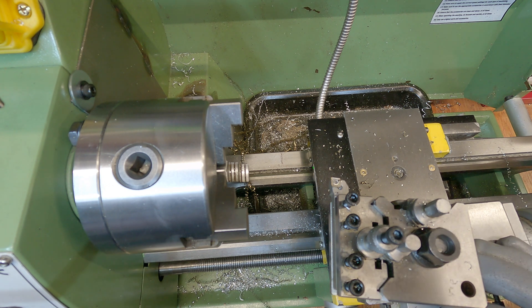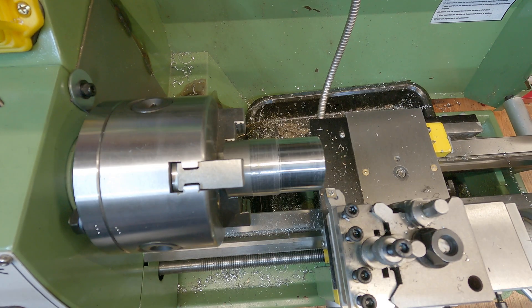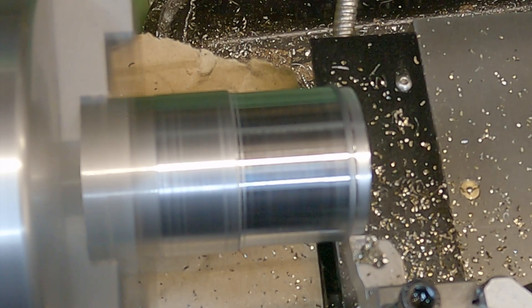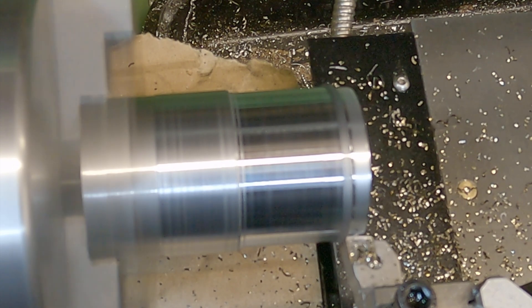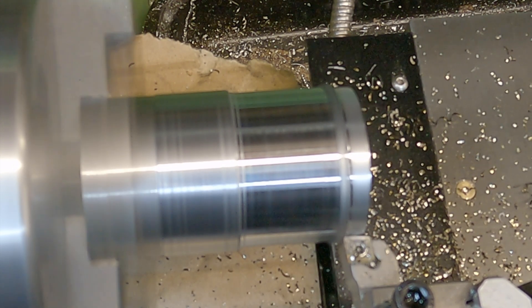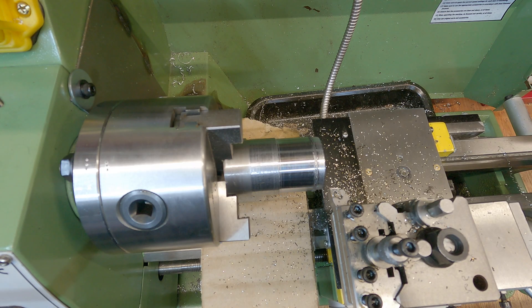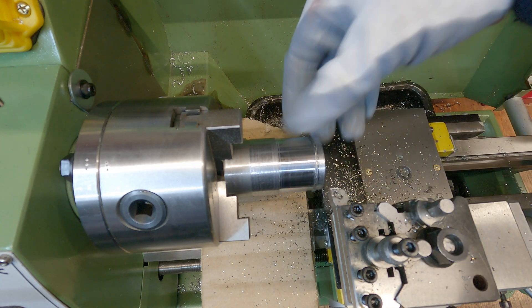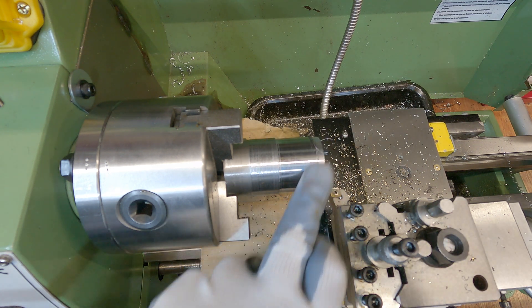Well, 0.7 millimeters was definitely too much. So from 0.4 millimeters I'm going to step this up to 0.5 and we'll see how we get on with that. With this mild steel, I think 0.4 millimeters is probably the most you want to go - it was getting really dodgy towards the end there.